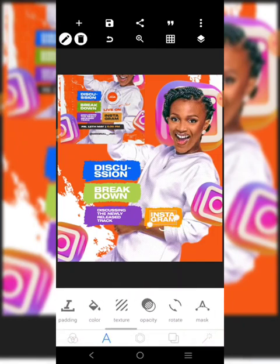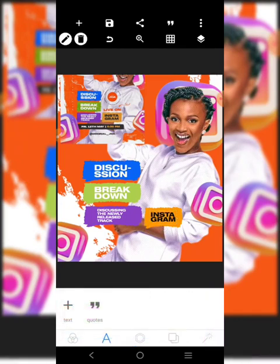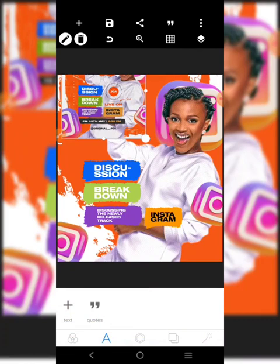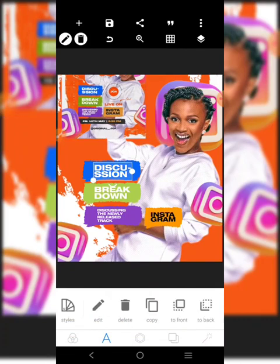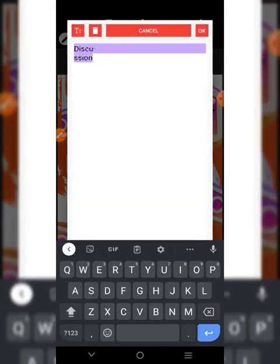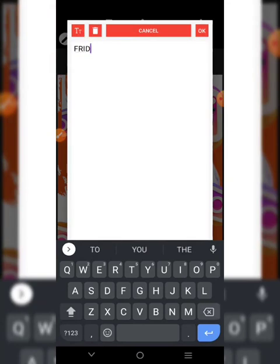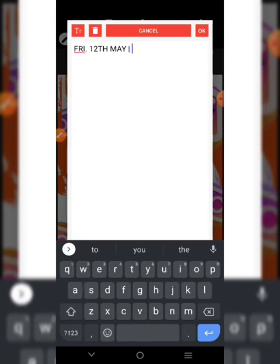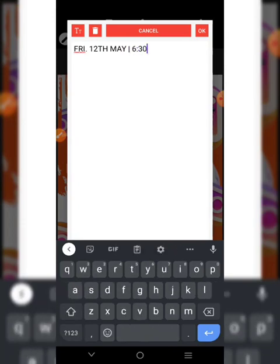The text color is going to be black. We have a date over there - to get the date, we'll bring one of these text elements. Let's see the date first: Friday, 12th May, 6:30 PM. Write it here: 'Friday, 12th May' - there's a dash line - '6:30 PM'.